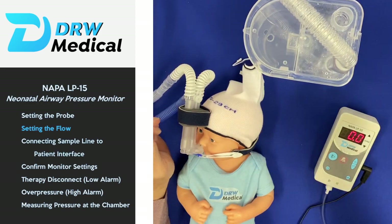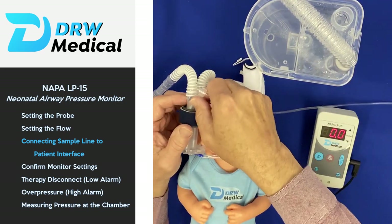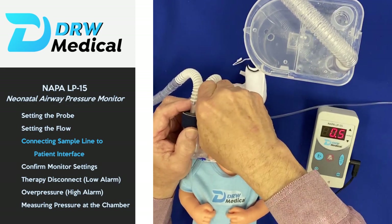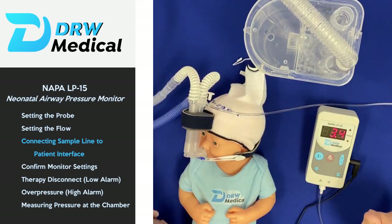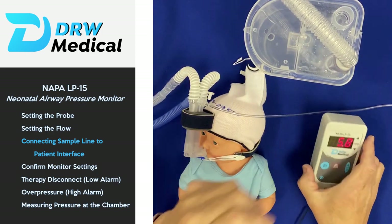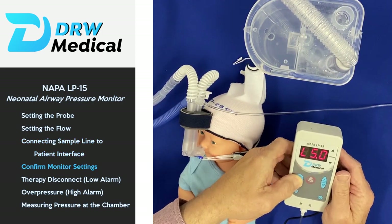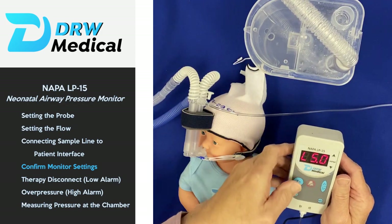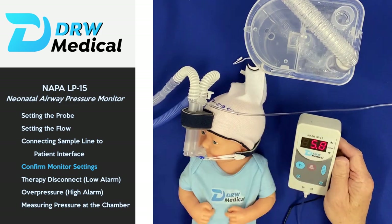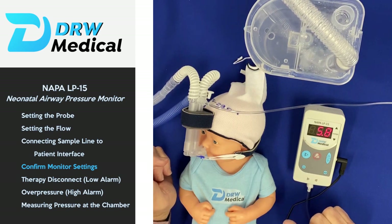We simply connect the sample line — connected to the bottom of the monitor — at the other end with the Luer lock connection, to the Luer lock connection on the interface. There's a low alarm because it was not sensing enough pressure initially. We can double-check our settings by pressing the menu button: the low pressure limit is set at five, the high is at seven, bracketing the set pressure of six centimeters.